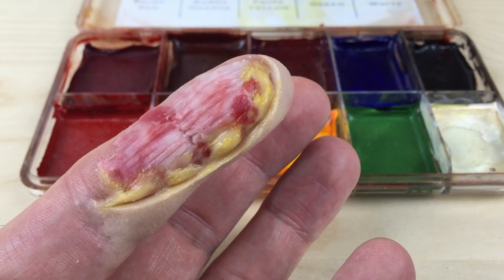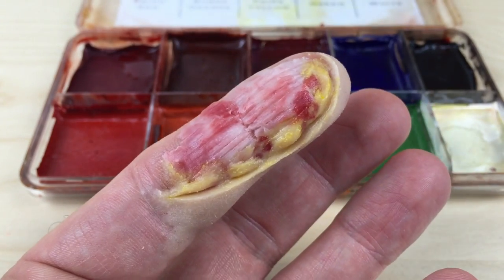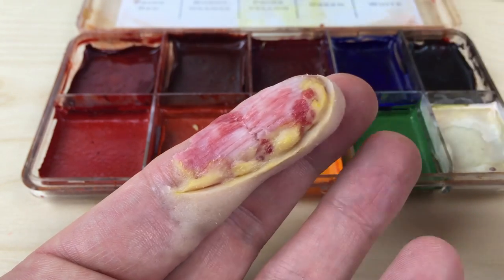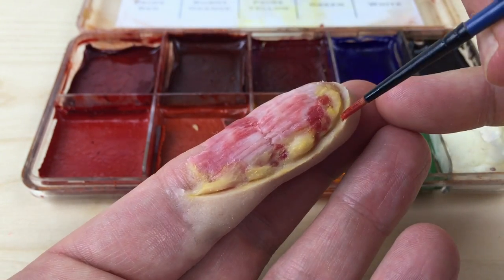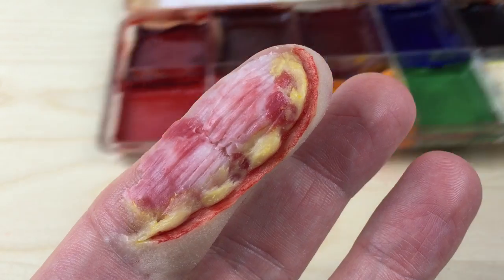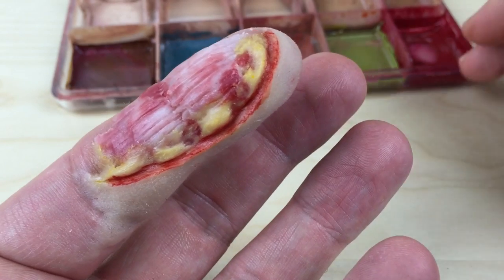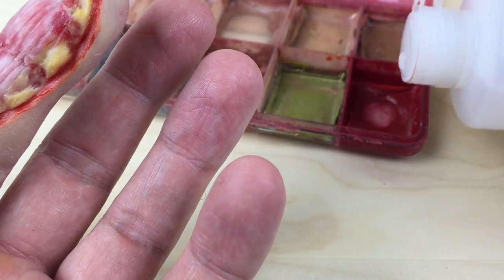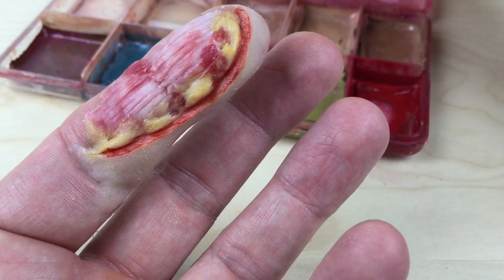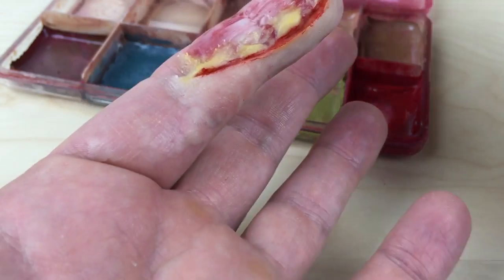Once you're happy with the fatty tissue, go back in with a blood red color and just paint that inside edge — this will help define the cut skin. Then the final step is to adjust the nose and scar wax and bring it back to your actual skin color. To do that, go back in with the rose adjuster and start with very light washes, just zigzagging over the top of this nose and scar wax.